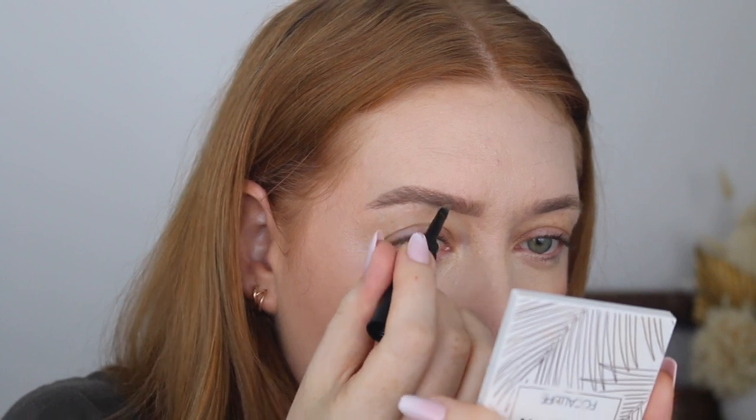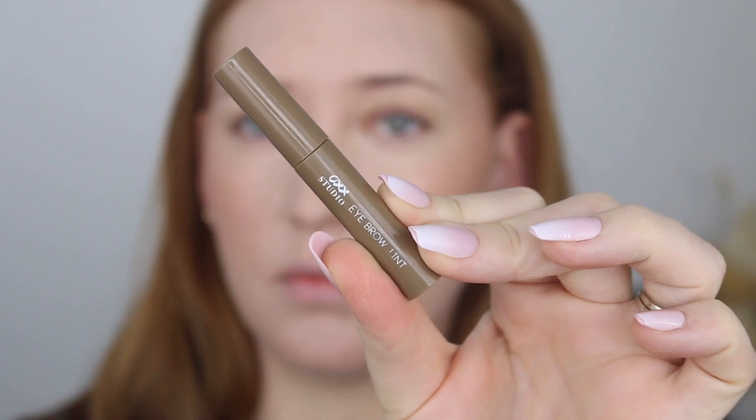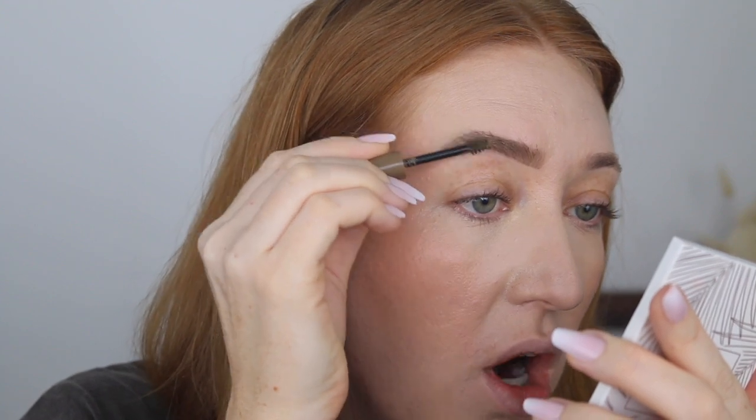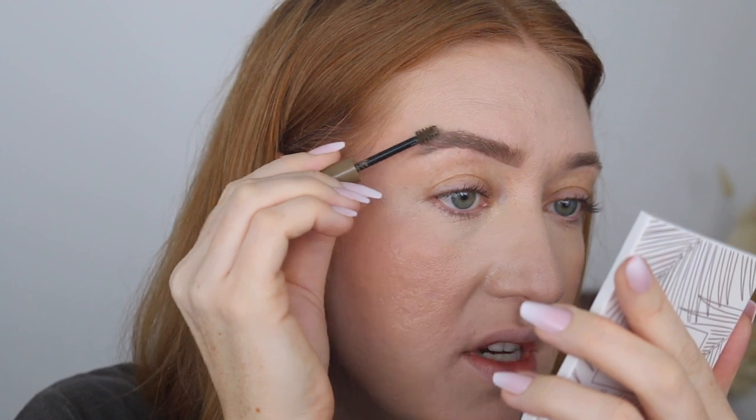I find that brushes that come included with products are usually really poor quality, but this one is super thin and fine. Then I'm going to go in with a little bit of the OXX Studio Eyebrow Tint in the shade Blonde. This one is quite pigmented so I'm going to scrape some of the product off on the edges, then just go in and brush up the brows. It adds a little bit more color to any of those blonde hairs and sets everything in place exactly where I want it.